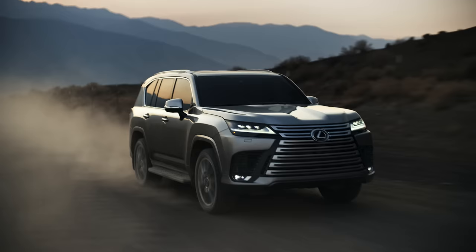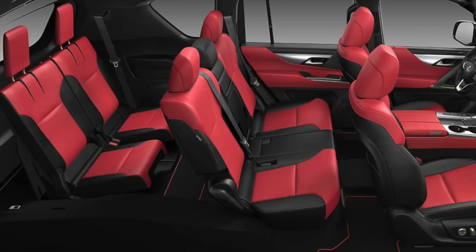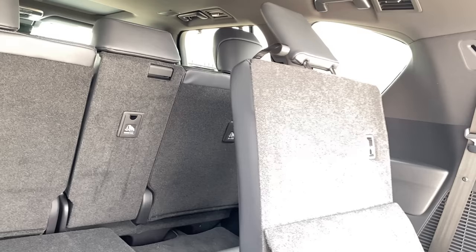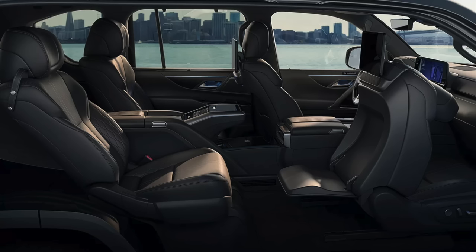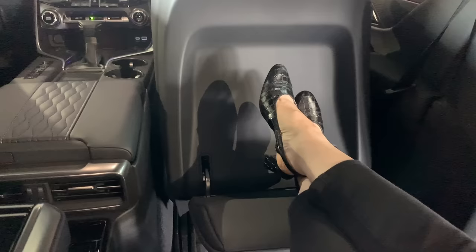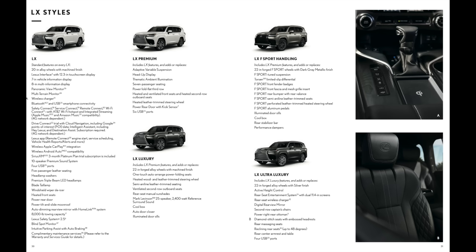The LX has a few different style options. The standard build has seating for five with a spacious rear cargo area. The premium, luxury, and export handling packages have seating for seven, using a power-folding third row that folds flat into the floor. The ultra luxury package has seating for four, intended for guests who have a driver. We'll review details for the various LX versions I have access to.